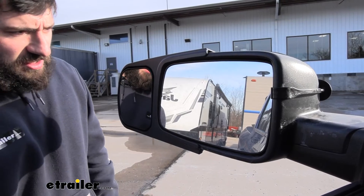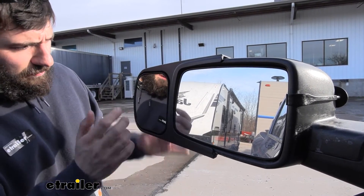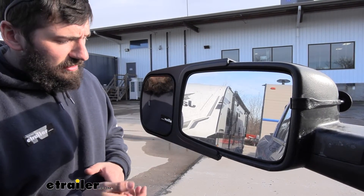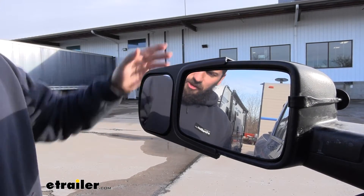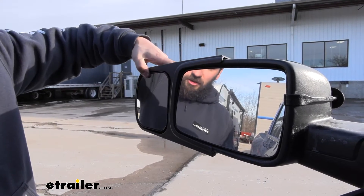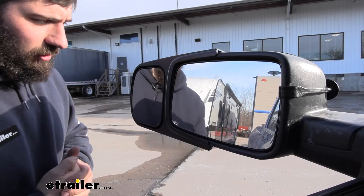So here's our mirror face. You can see it's nice and large and they sort of use all the contours they can here to give you the best visibility possible. Now this is a flat plane surface here — it's not convex or concave. It's very easy to adjust to your specific trailer needs. Just simply take your finger and press in the corners of the mirror — it's a ball and socket joint — so it's very easy to adjust so you can get the perfect view of your trailer.